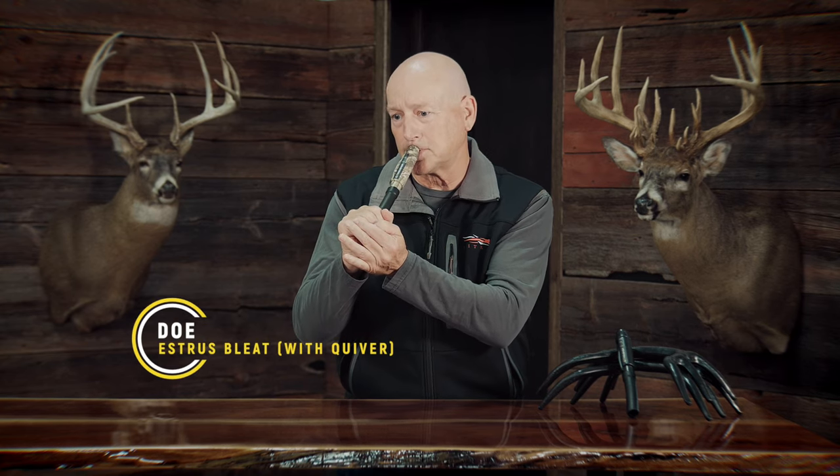Let's go through these variations once more. First, let's go through a locator — short. Then get something a little more emotional, a little more dominant doe. Maybe we're getting into the rut now and it's more of the estrus bleat. I don't quiver all the time but I like to — it just kind of adds a little bit of realness to it. Those are some different ways you can do the sounds of the doe bleats.